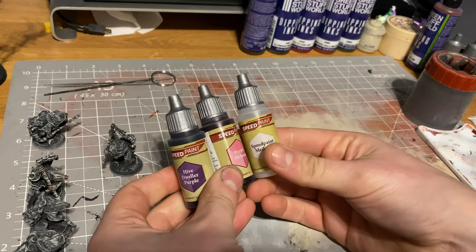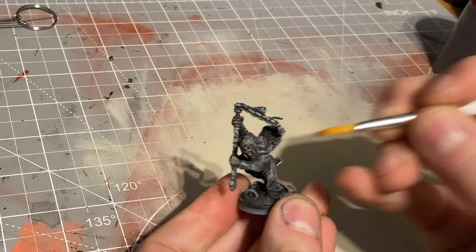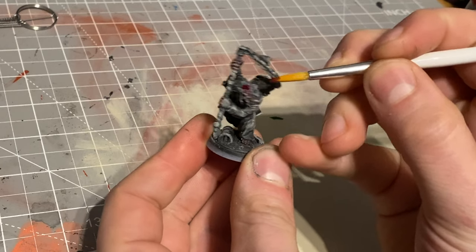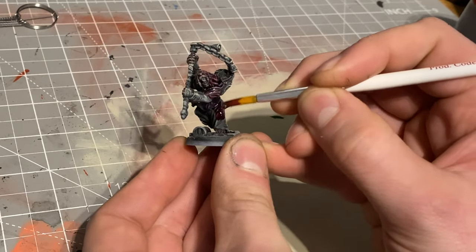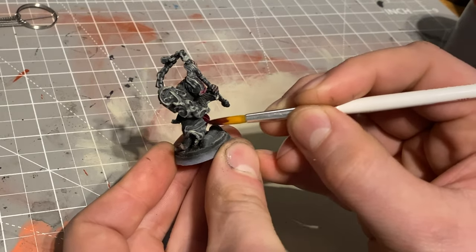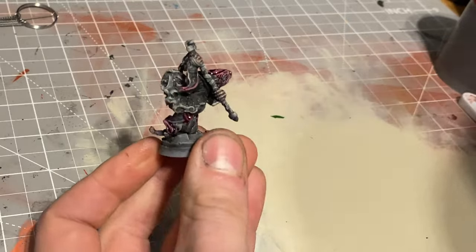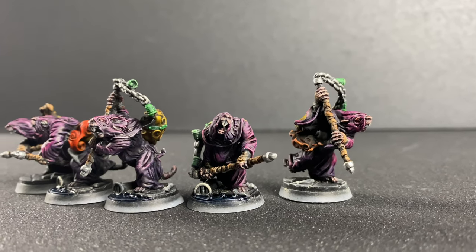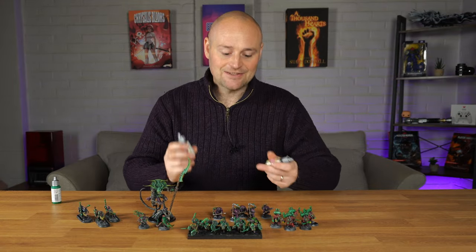One of my favorite combinations was Purple Alchemy and Hive Dweller Purple — these really play off against each other. For things like the cloaks on the big ratman and all the initiates with their cloaks, I thinned them down a lot with speed paint medium, went over all the high areas with Purple Alchemy, then went back into the shadowy dark areas with Hive Dweller Purple. I didn't really need to do any blending at all because the colors just blended nicely into each other — a seamless transition that took zero skill and turned out fantastic.